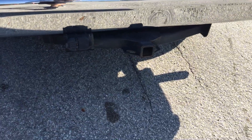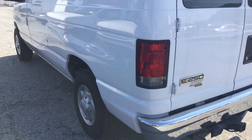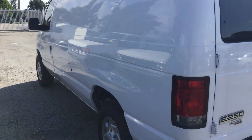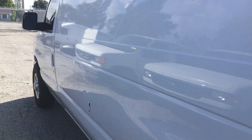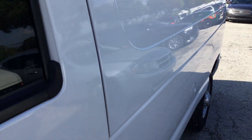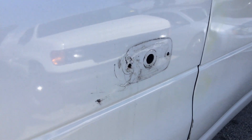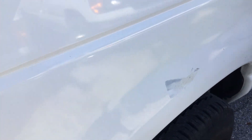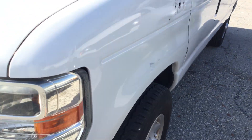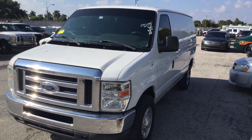Heavy duty tow hitch. Driver's side is nice and straight with very minor little scratches and little dents — looks like a couple of dents here from the inside out. A couple of little scratches on the door. The front fenders have holes from emergency lights that were removed. This one has a scrape down here. Overall this is a great looking work van and it appears to be in great shape.